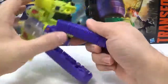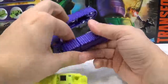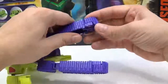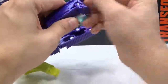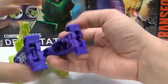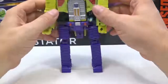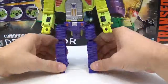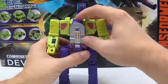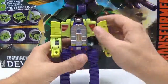Then you extend the tread right here. It doesn't make a locking noise. Then you take the feet — this part right here — and pop these apart. Then raise the camera up. To reveal the head, you just pop this panel down, flip up the head, and there you go — your whole robot right here.